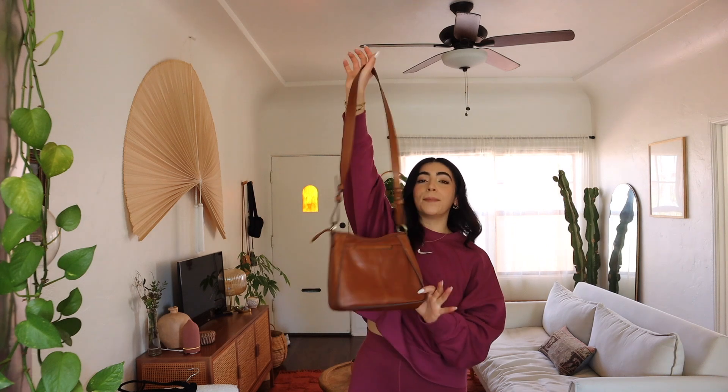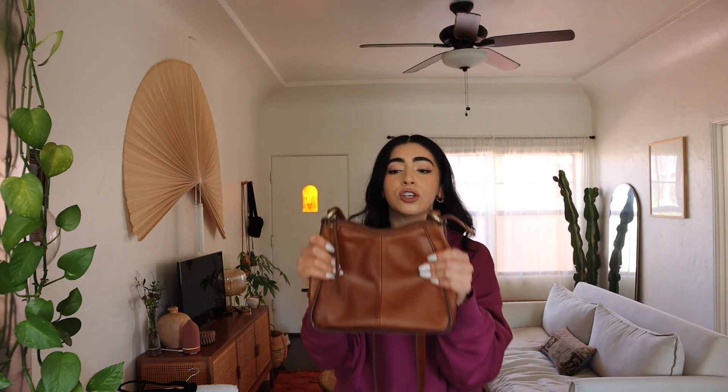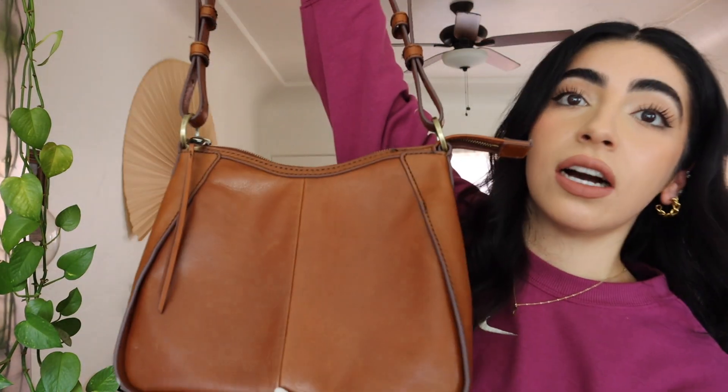To accompany that dress is this beautiful bag by Hobo the Original. You guys know I love my Hobo bags — this one is one of their newest and it is so so nice. I love this color, it's going to be perfect for spring and summer. It's a nice day bag — I didn't have a good sized bag for daytime outings. This holds literally everything I need for a cute outing with friends.